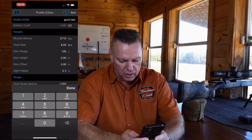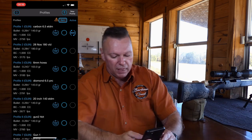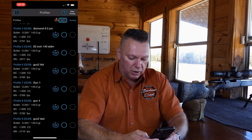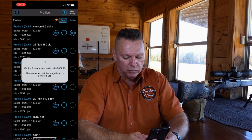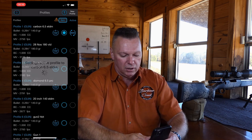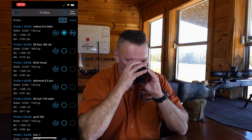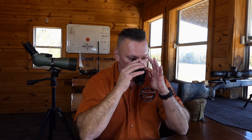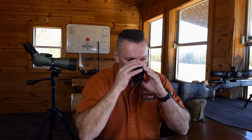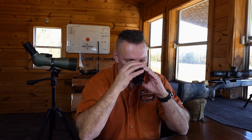Enter 2.1 for sight height and hit save. Make sure the rangefinder is awake, highlight the new profile, and hit sync. It instantly drops into the rangefinder — unlike the old 2400 which took about a minute, this takes seconds. Then go into the rangefinder, hold mode, go to ballistic profiles, highlight 'Gun Two Test,' hit back-save, and you're done.